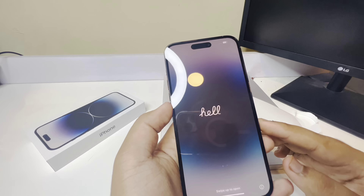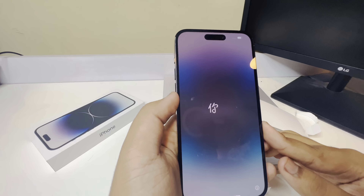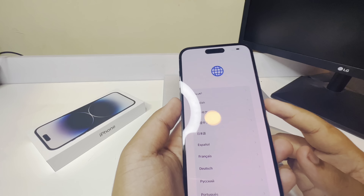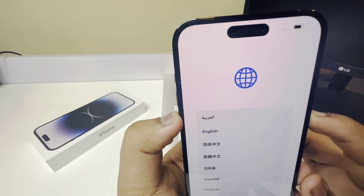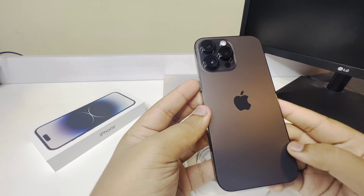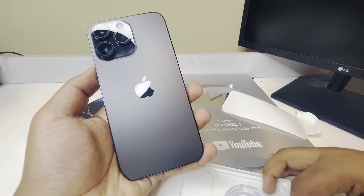We have to get the SIM eject tool. Okay, we have to set it a little bit. Now we have to get the dynamic island. Guys, we have to get the phone — the unboxing of the phone.